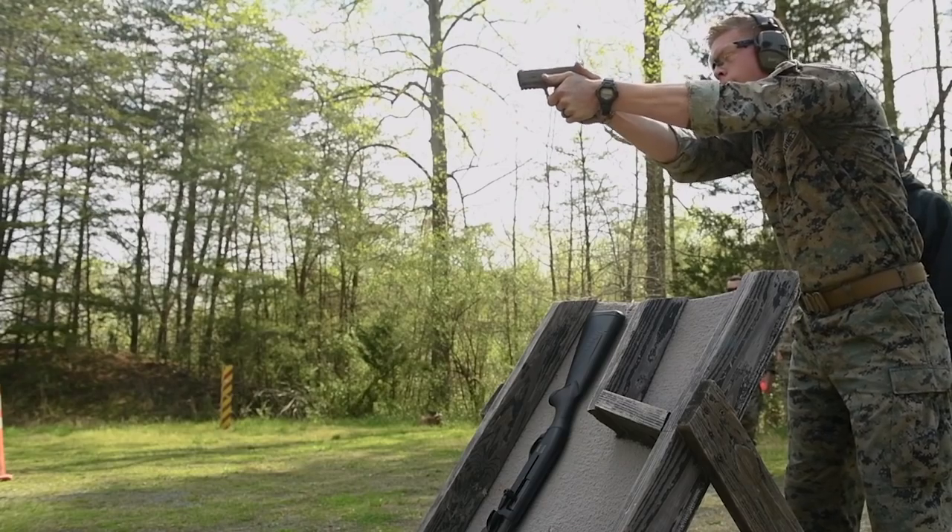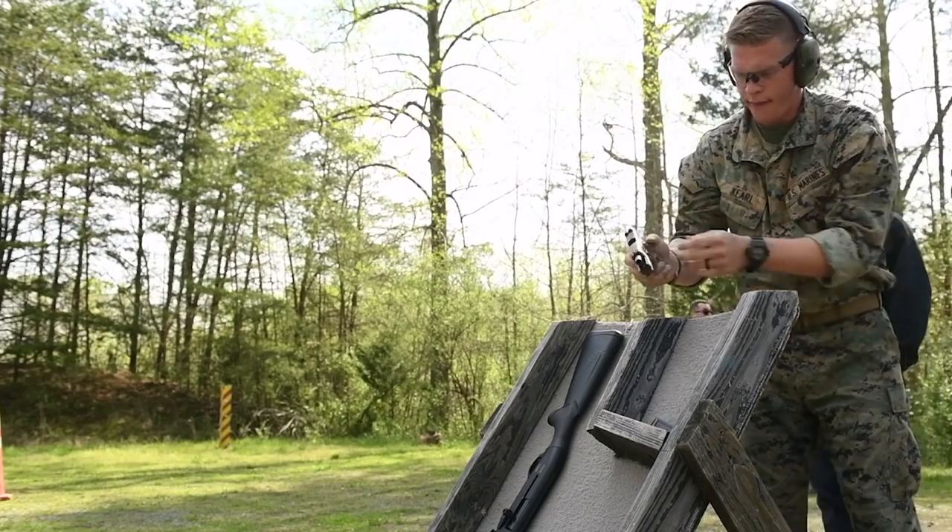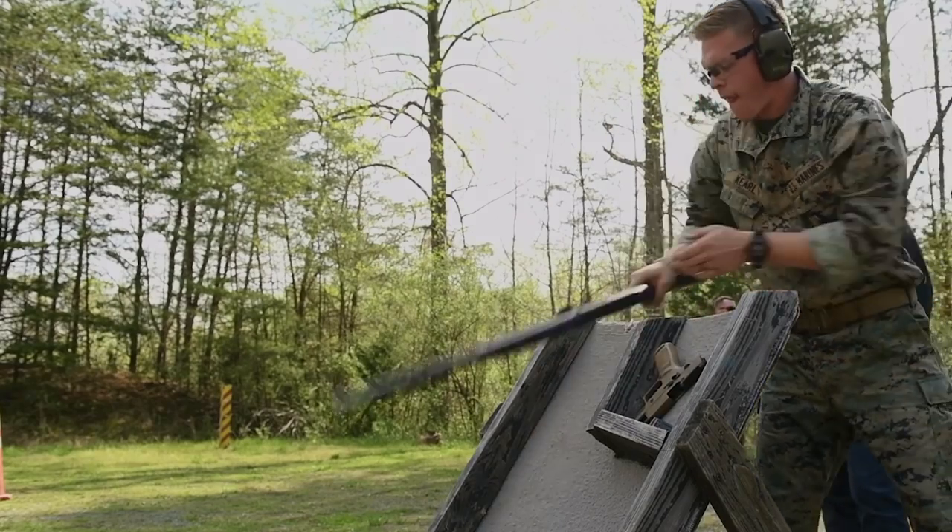The ambidextrous nature of this gun is also true for the slide lock lever, which allows a shooter who's right-handed or left-handed to ensure that the chamber is clear with ease, whether right-handed or left-handed.